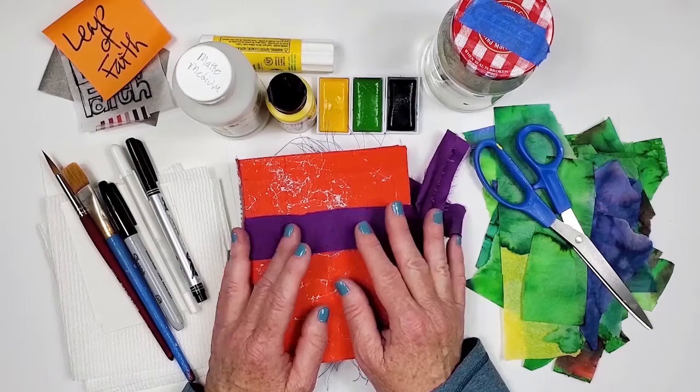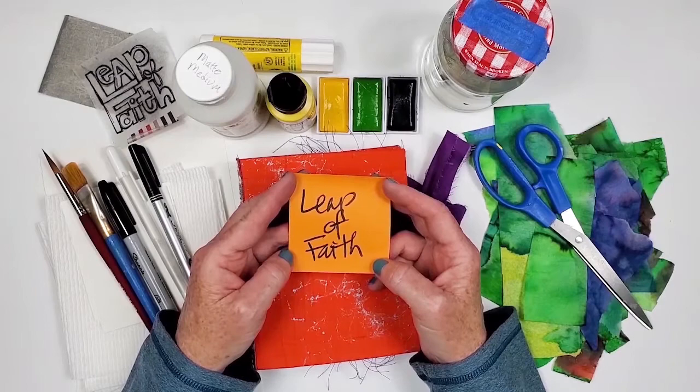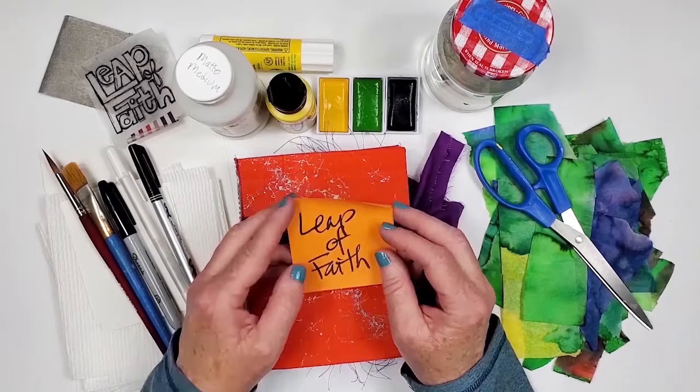In this video, I'll be adding the quote 'leap of faith' to this journal. Technically, it's a saying, not a quote, but it's one of my favorites nonetheless. So let's get into the supplies we'll be using today.